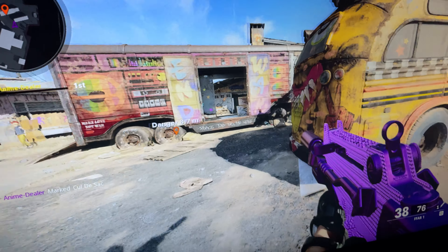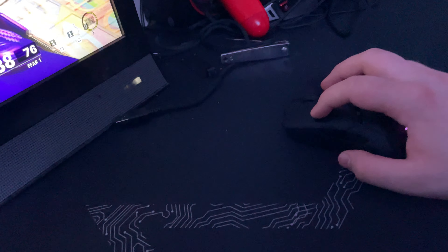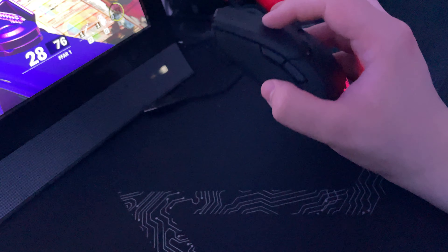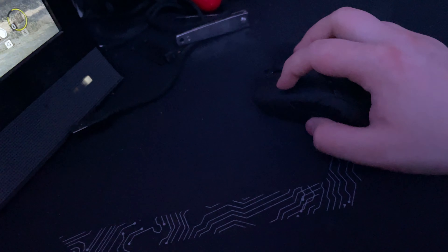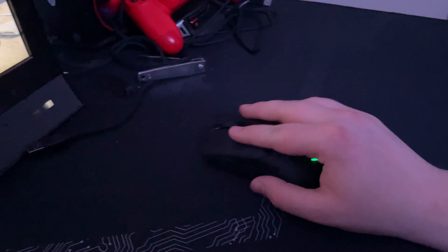I could play claw that way but it's just not comfortable. I have to keep my pinky straight pretty much all the time, but it is comfortable once you get past it. The third grip is fingertip grip — yes, I can play fingertip grip, but I don't prefer it because it's very awkward for me to hit the mouse buttons while moving.